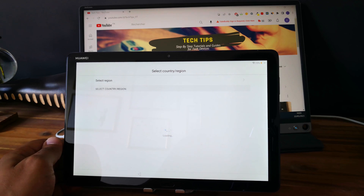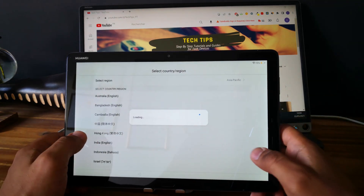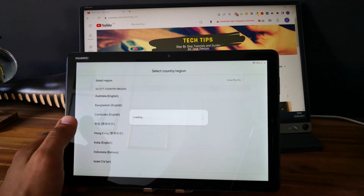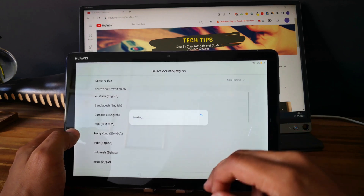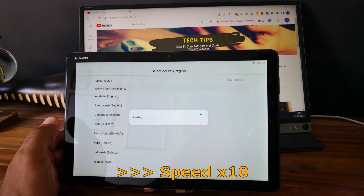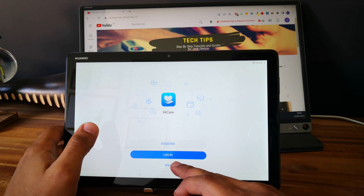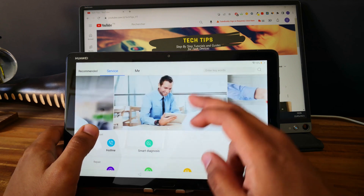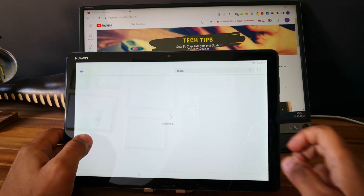Let's wait. Good. So now we need to select country or region. Let's select Bangladesh English. Okay, good. So let's search for this.